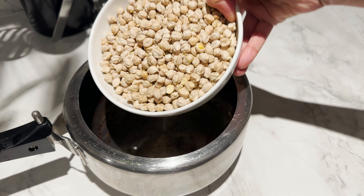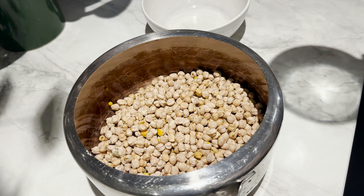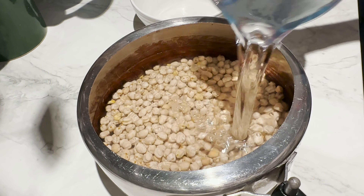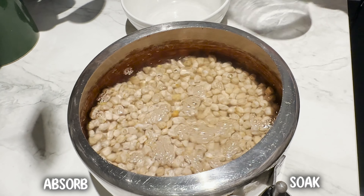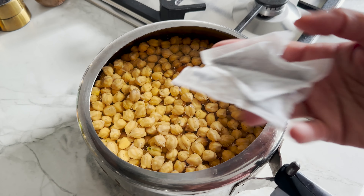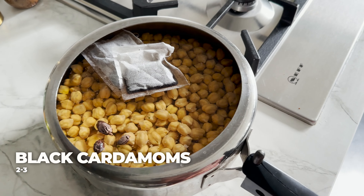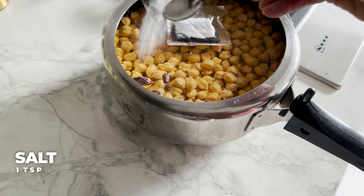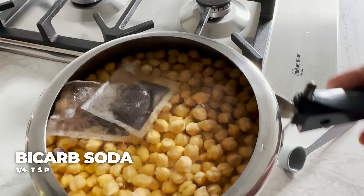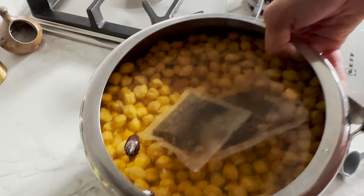Here are the dried chickpeas. I'm using 400 grams of dried chickpeas and I'm going to soak them in 1200 ml of water — could be a bit more or less, it doesn't have to be exact — just so that the chickpeas have enough water to absorb and soak. I'm going to cover and leave it to soak overnight. I'm adding 2 black tea bags, 2 to 3 black cardamom pods, a teaspoon of salt, and a quarter teaspoon of baking soda. That's just going to help it cook quickly.